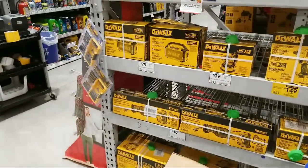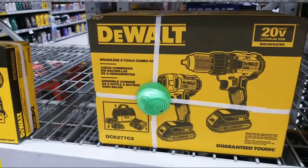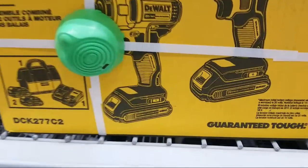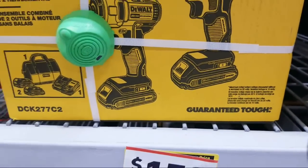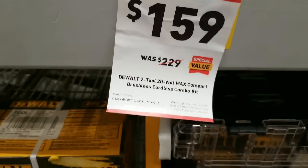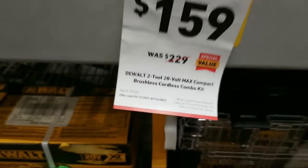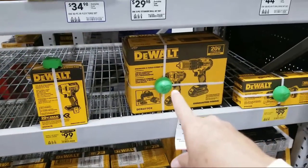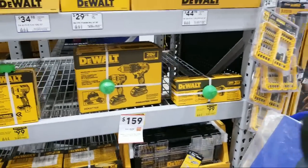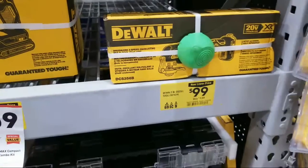They dropped another kit over here — this just started last week. This is the DCK277C2, a brushless two-tool combo. It's not a hammer drill, and I can't tell if those are two amp-hour or one-and-a-half amp-hour batteries. But they dropped the price from $229 down to $159. Item number 797394, good until July. Like I always tell you: if you see it now, buy it now — there's exactly one left in this store.